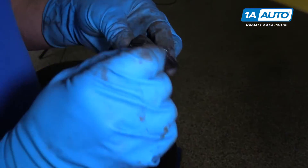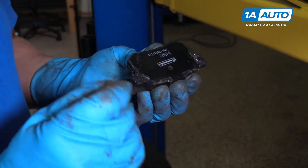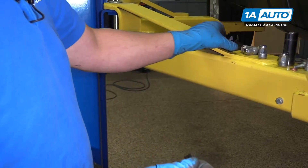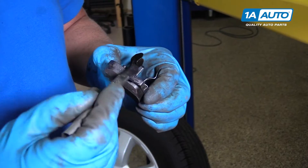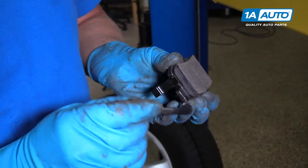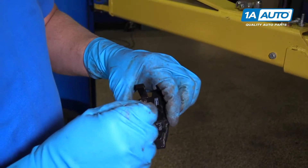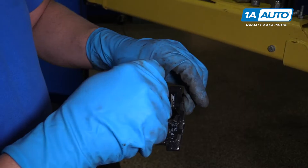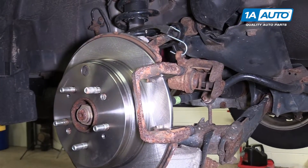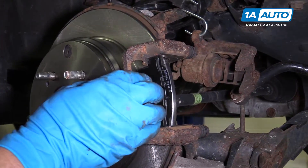Before we put the pads on, we're going to want to lubricate the ears on these. We'll put a little bit on the surface right here. We'll do the same for this one — a little bit of lube on the ears. Then we can put a little on the face right here, just like that. Next we'll install one of the new brake pads right there — that's the one that goes on the outside.